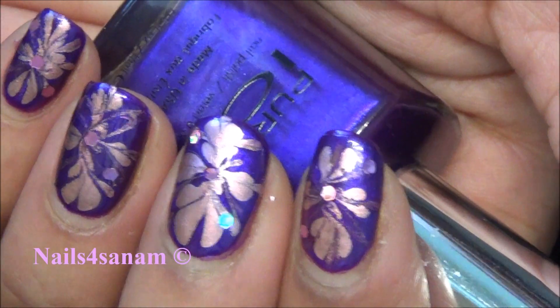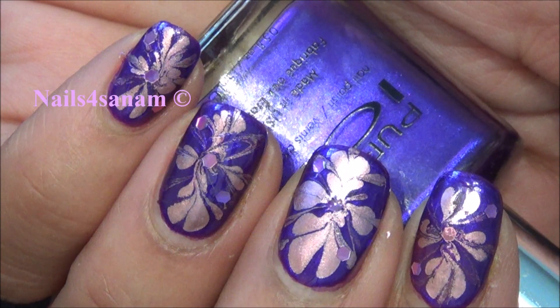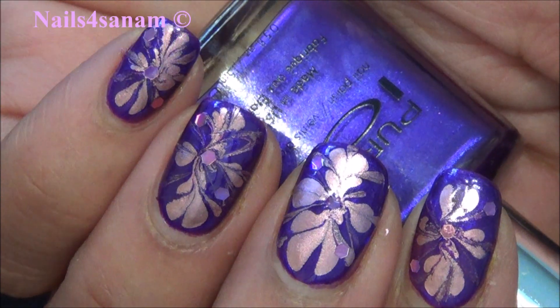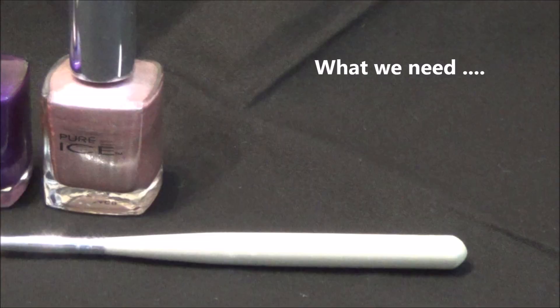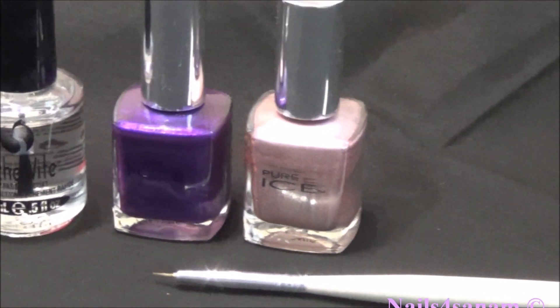Hello, welcome to my channel! Today's nail art is very easy — it's like water marbling but without any water. Let's take a look at what we need: one light colored nail polish and one dark colored nail polish.